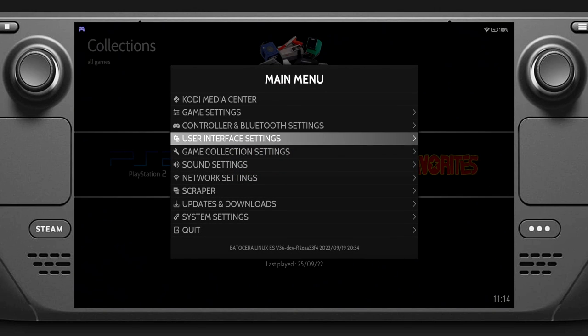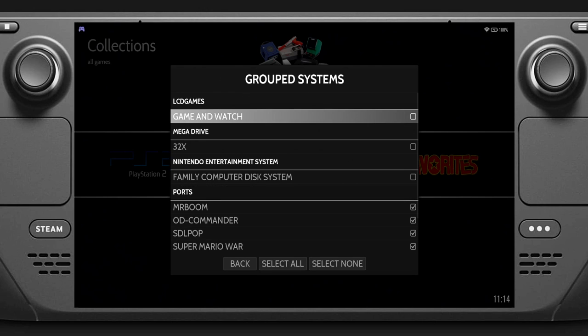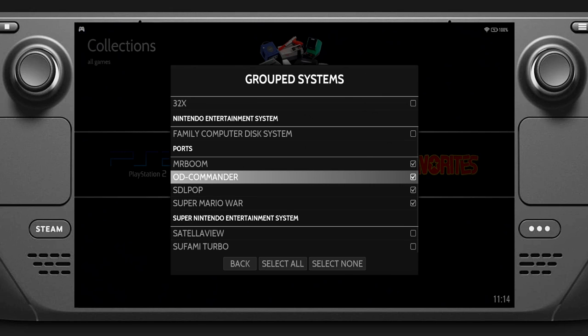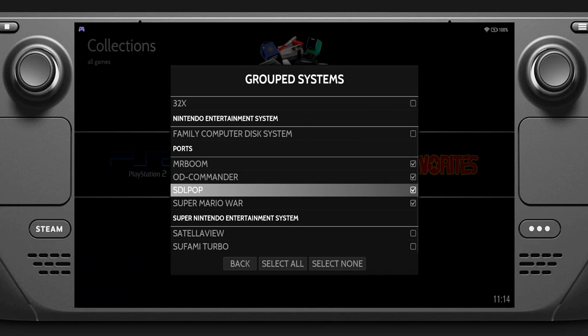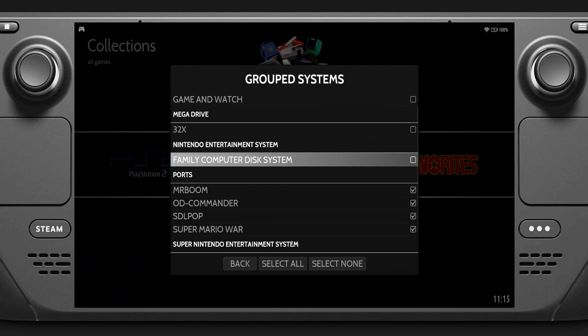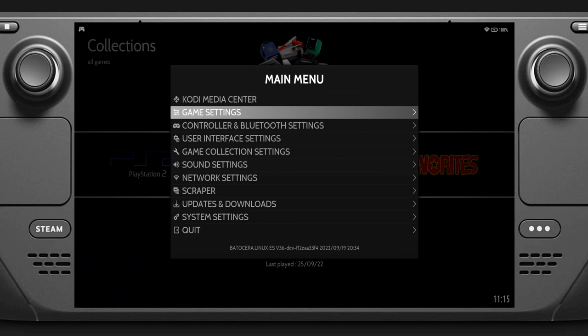Back in Batocera, let's push start and go into Game Collection Settings to start getting things looking snazzy. We're going to look at Group Systems. For example, for the Mega Drive it's added the 32X games as well. I personally want everything separated out as different systems, so I've unticked them all. Under Ports I'm happy for the file manager to stay, but for the SNES I don't want extra games from Satellaview and Sufami Turbo mixed in. I think it's good practice to separate them out so your NES games and the Famicom are completely separate.